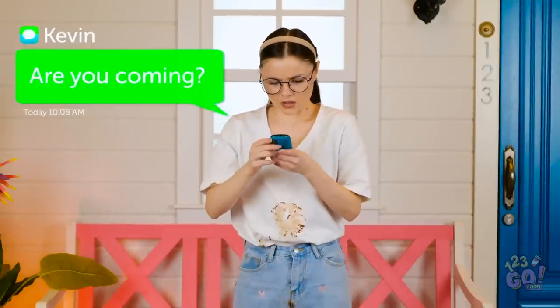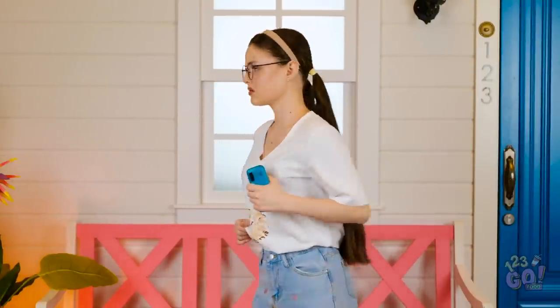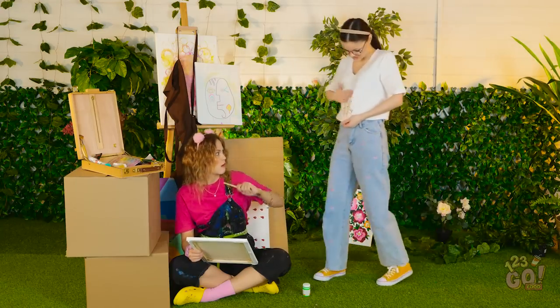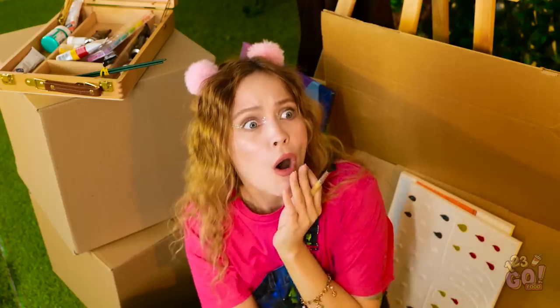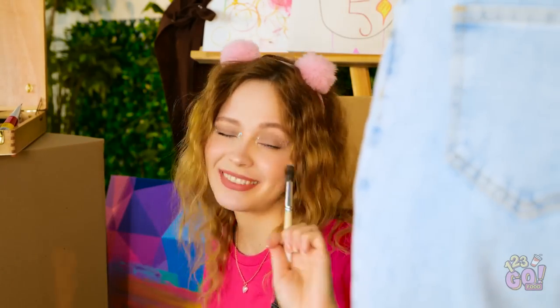It's Kevin! I don't want him to see me like this! Hold it right there — what is that? Some kid spilled chocolate on me! Sounds bad! But something tells me I can fix it!